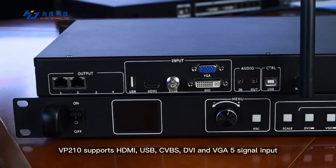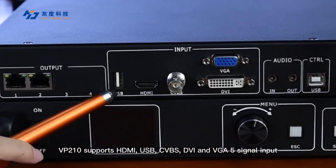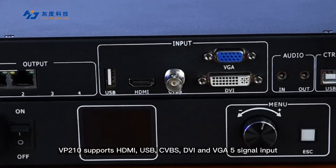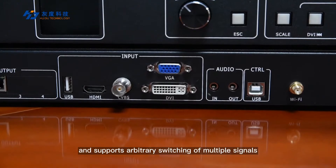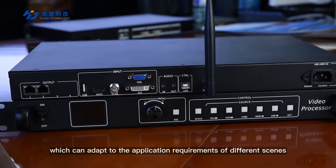VP210 supports HDMI, USB, CVBS, DVI, and VGA — 5 signal inputs — and can support arbitrary switching of multiple signals, which can adapt to the application requirements of different scenarios.